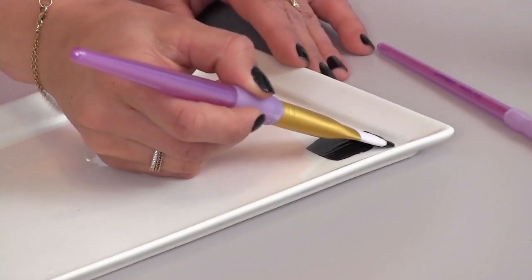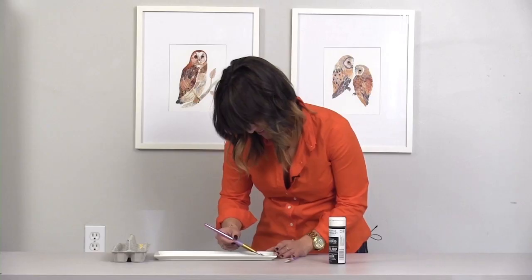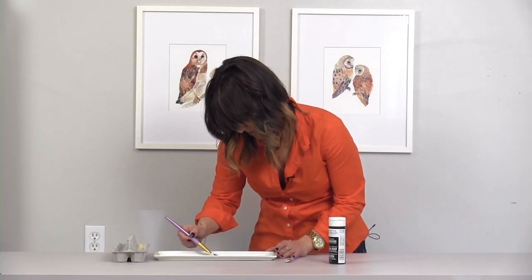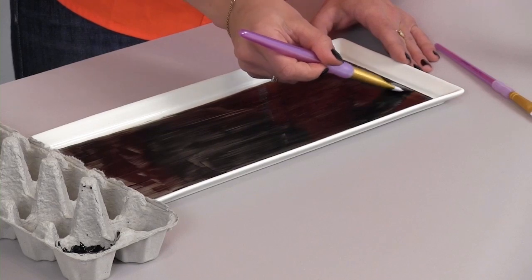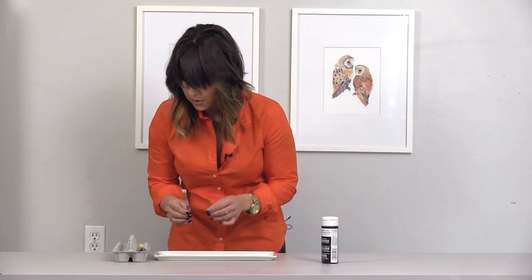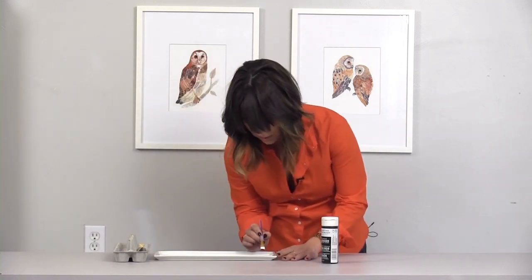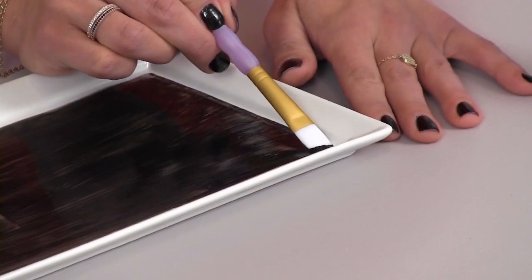Make sure to follow the instructions on any of the chalkboard paint that you're using. This one in particular: you'll do your first coat, and then you'll want to wait an hour, let it dry, and then apply your second coat. And then if needed, I actually like the smaller brush just to clean up the corners if you need to get in there a little tighter.